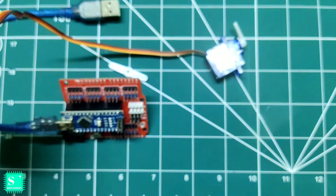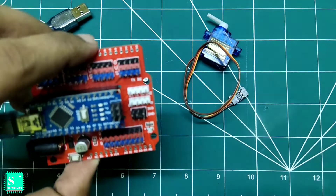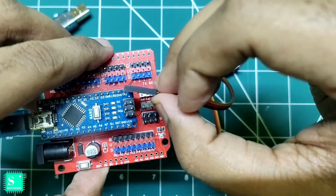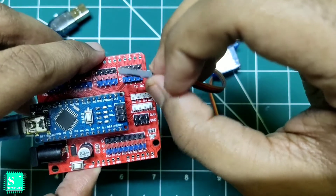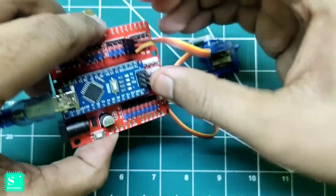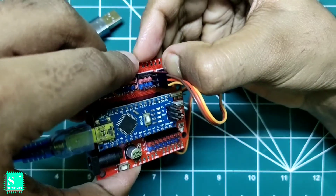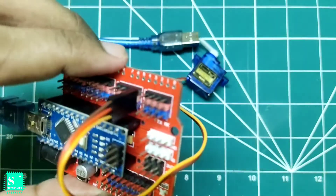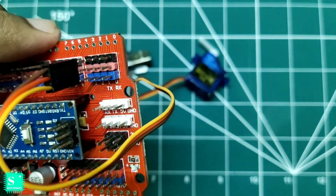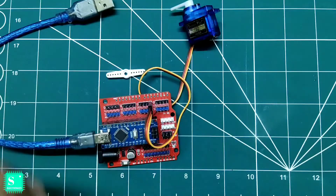If the servo motor is connected to pin number four of the extension shield, then connect it to pin number four. The blue connector here corresponds to pin number four, and the red and black are the plus and minus. Connect it on the extension shield — the yellow wire goes to the blue, the red goes to the red, and the brown goes to the black, which is ground.